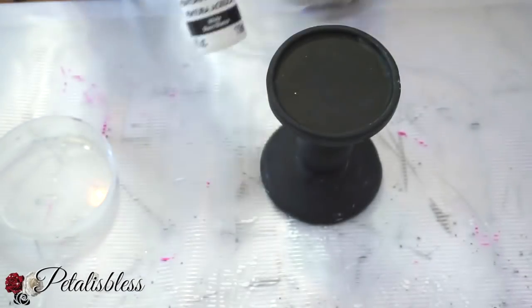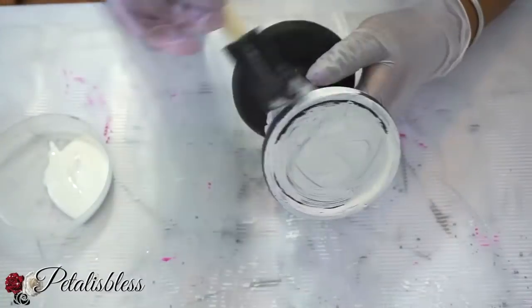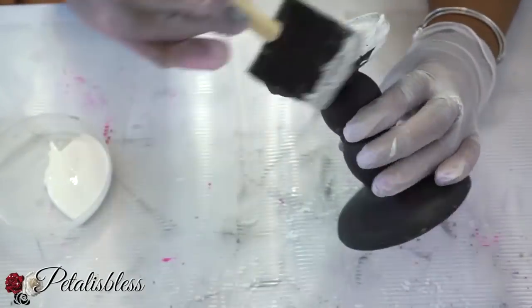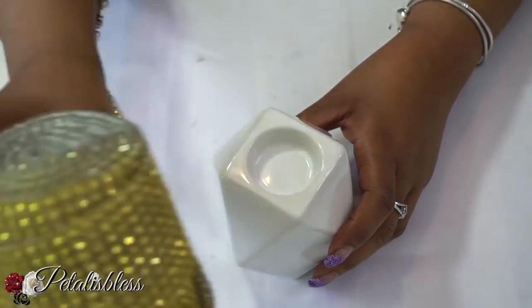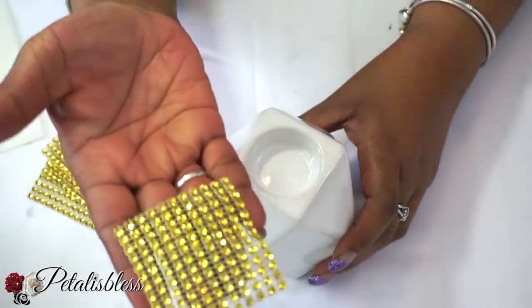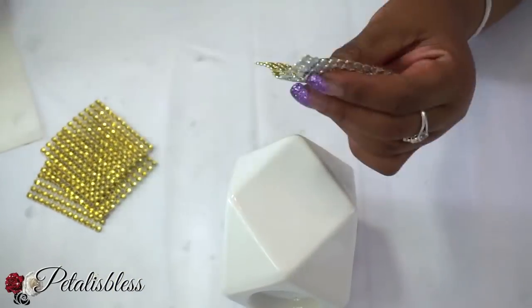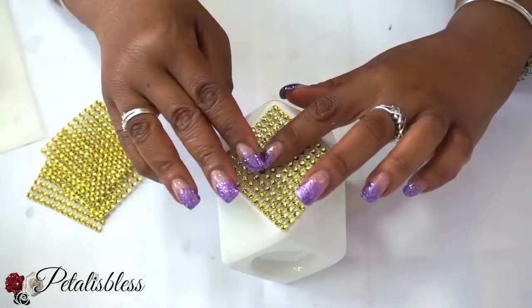We're gonna start by painting our candlestick white. They do come in white but at my Dollar Tree they didn't have them in white, so I have to paint it. For our first candle holder we're gonna use our gold bling wrap. I cut out some square shapes and turned them sideways to make them like diamonds, and we're just gonna glue them going around our candle holder.